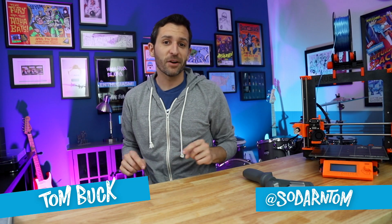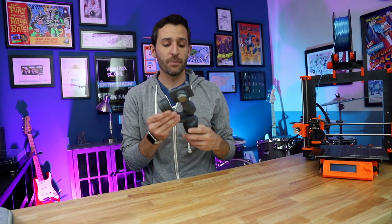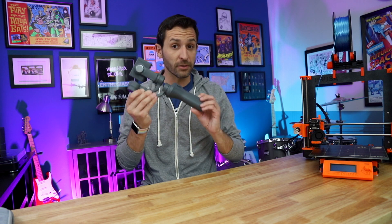My name's Tom, this is The Enthusiasm Project, and today I'm going to try and create a 3D print that will be a practical solution to a problem I'm having with the DJI Osmo Mobile 2.